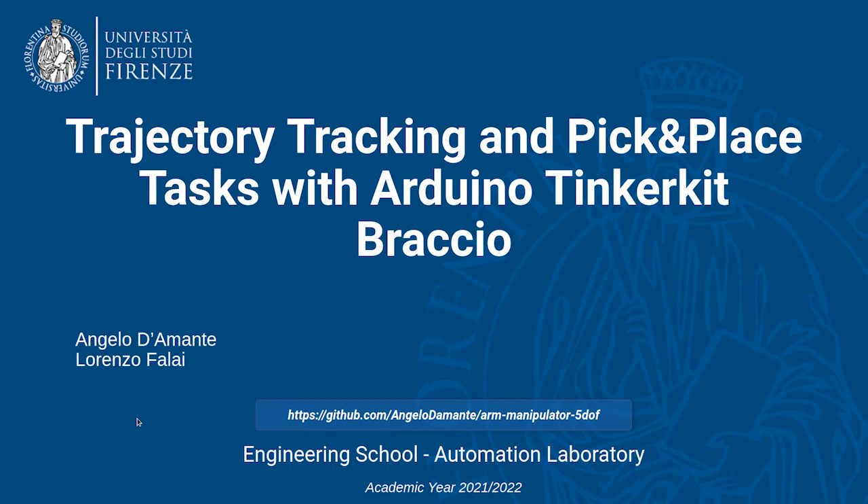To find out more about this project, please visit our GitHub repository. The link is in the description of the video.